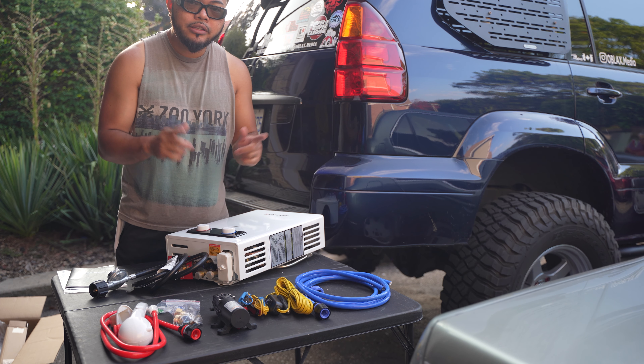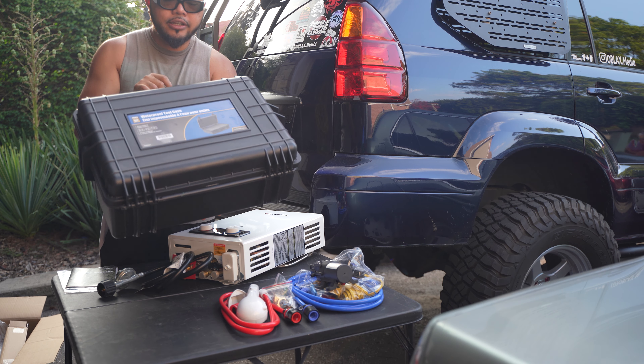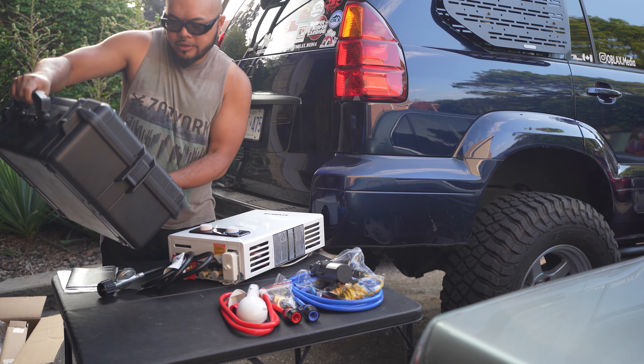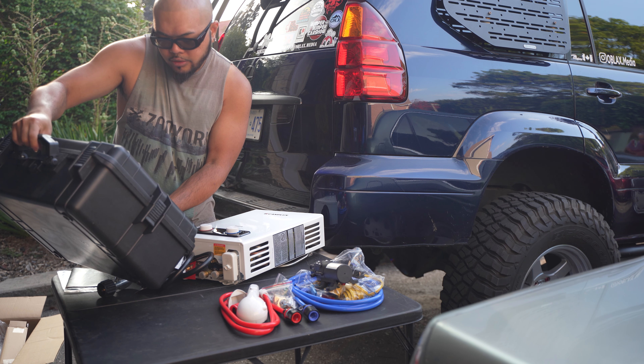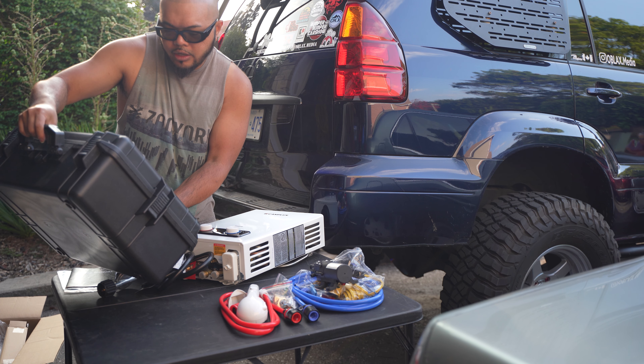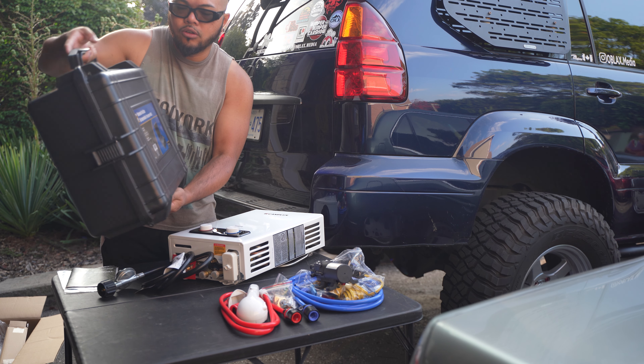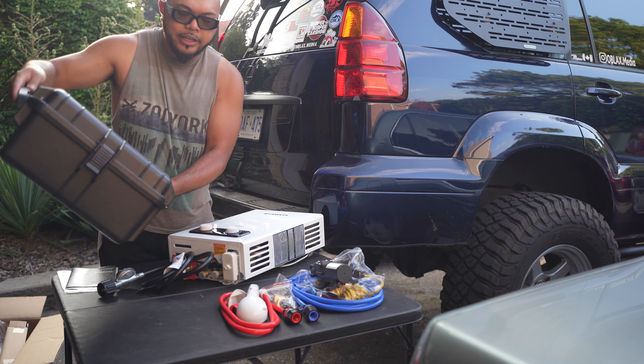Let's put this in the box and I'll show you what we're gonna do. So here's the box that I got — it's a waterproof hard case. The dimensions are 22.5 inches by 16.75 inches by 8.5 inches. I got this from a local store here called Princess Auto in Canada.